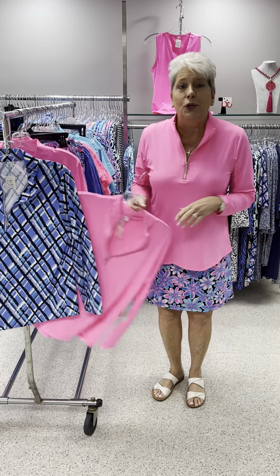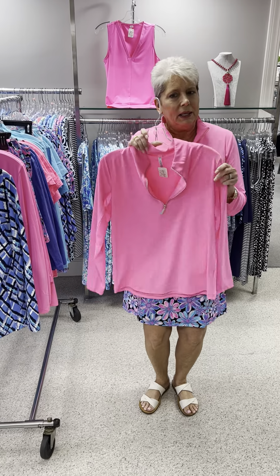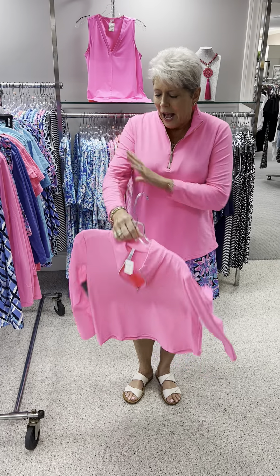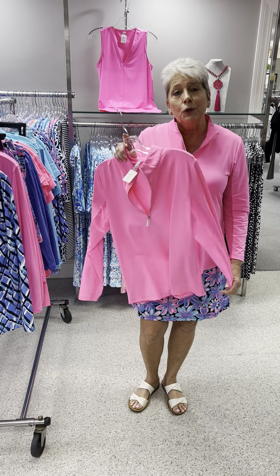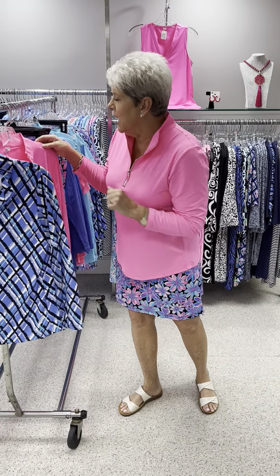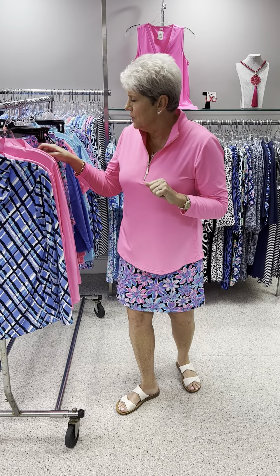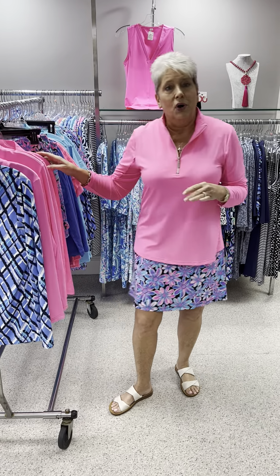I'm going to start by showing you my twin, and you know how we love this electric pink — they call it clear pink. I love this sleeve length pretty much all the time. A half zip is one of my favorite styles of Lulu Bee and of Beach Time. It is priced at $75, and in this hot pink color, I have a small, two mediums, two large, and a 1X at the same price.